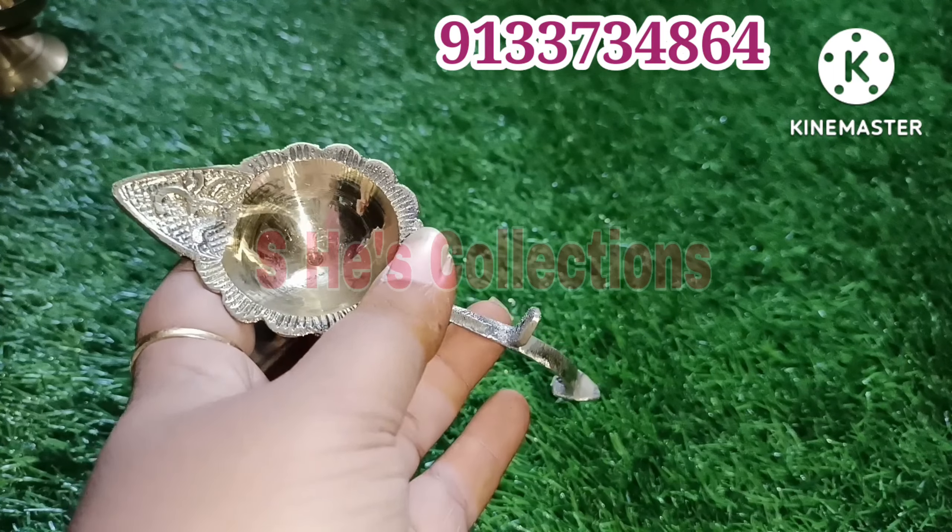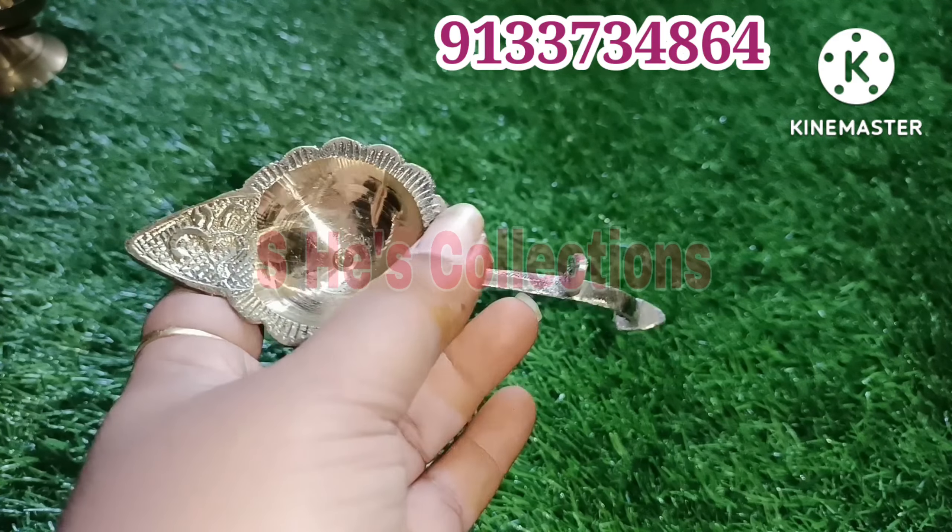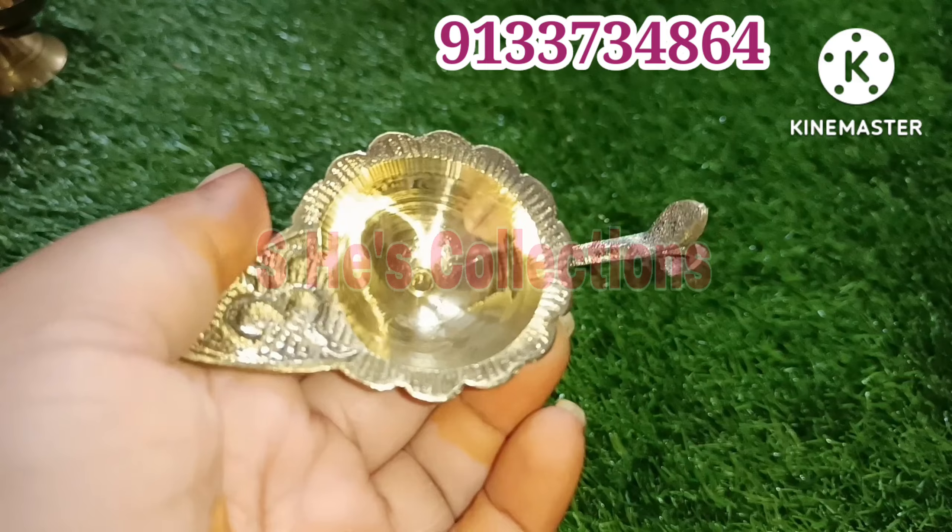Today we will have a special edition of Marikunni Collections. I will share my collection with you.